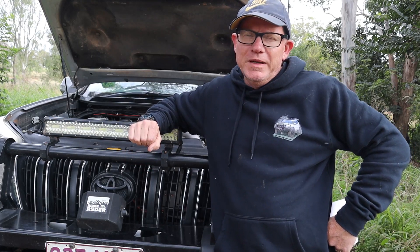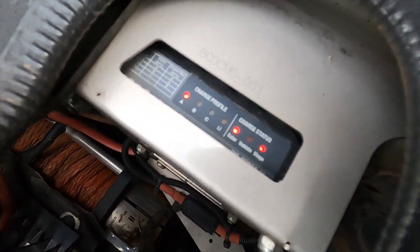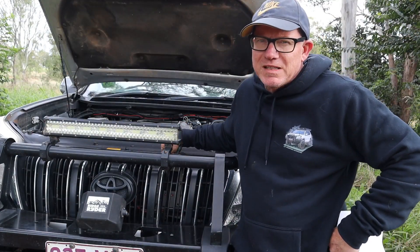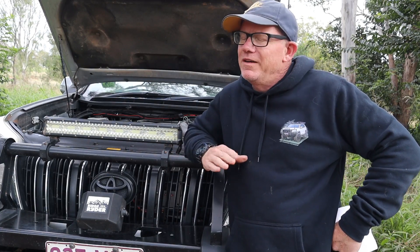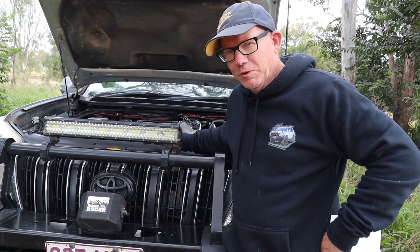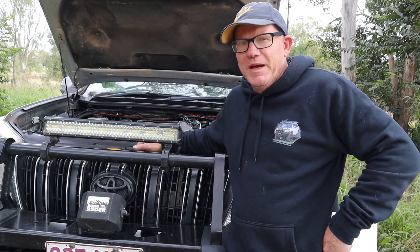Dan from Dan's Automotive installed the Redarc for me. It has a bracket suited for the Prado, and where I've got it installed is just at the front in front of the radiator to give it maximum airflow. What I like about the Redarc is that it's trouble-free — since I've had it, no issues whatsoever. Basically it's set and forget. When it's installed it's set up for your battery type and it just runs. I don't even have to think about it except to keep an eye on voltage, which you'd do anyway.